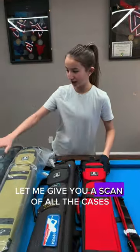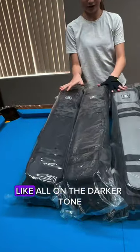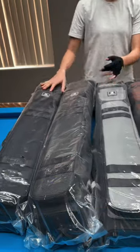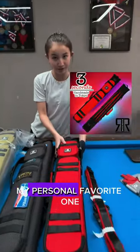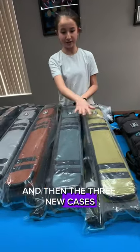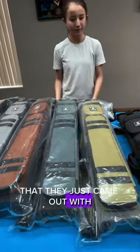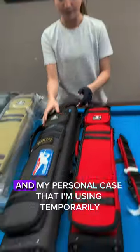First, let me give you a scan of all the cases. We got some subtle cases here in darker tones, and then I got this red one over here — that's my personal favorite. And then there are three new cases that they just came out with. I'm going to be sampling the red one and my personal case.